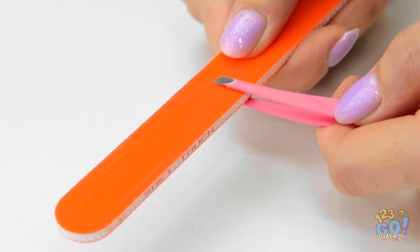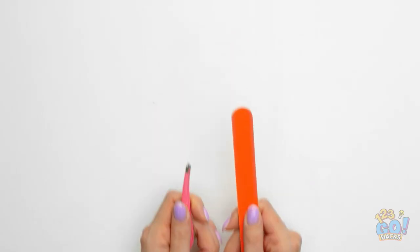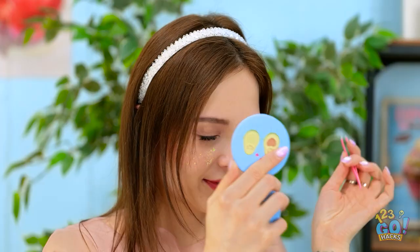This will sharpen the blades on the tweezers, making those pesky hairs a thing of the past! That's doing the job — you'll have perfect brows in no time!